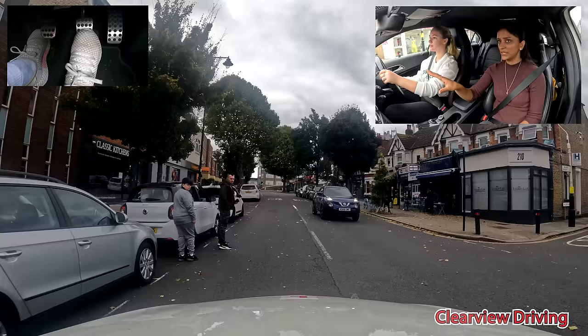On the road, there's a different driver. Just stay away from him and brake, brake, brake, brake, brake.